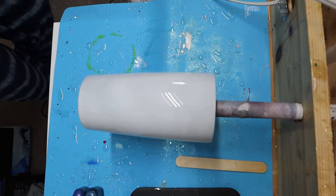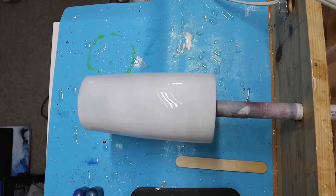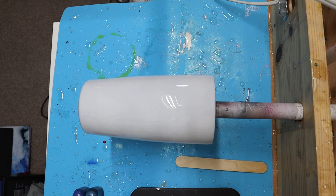Once you have heated up your epoxy, you're going to let it cool down before you add any alcohol inks. It is very important because if you add alcohol ink to wet epoxy, your alcohol inks are going to spread, they're going to fade, and it's not going to have that nice thick or vibrant color.